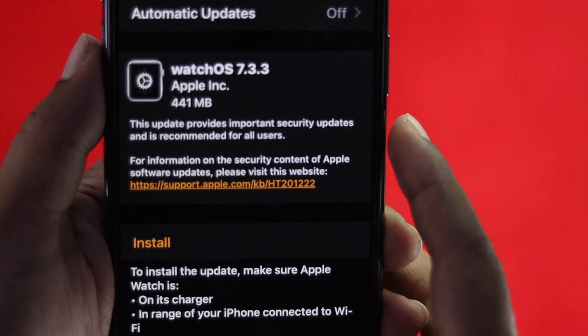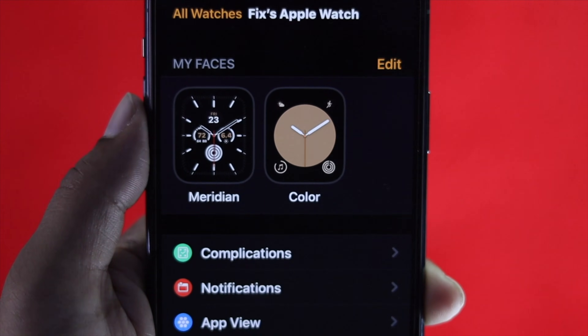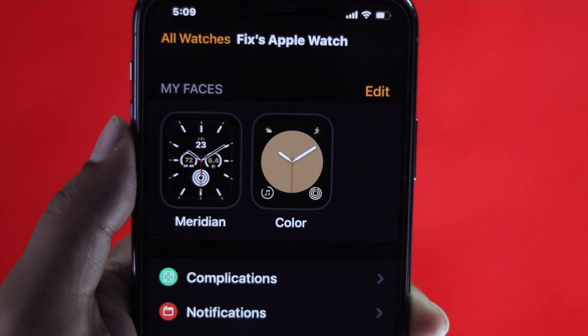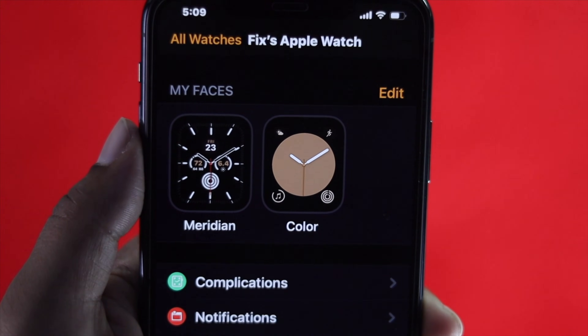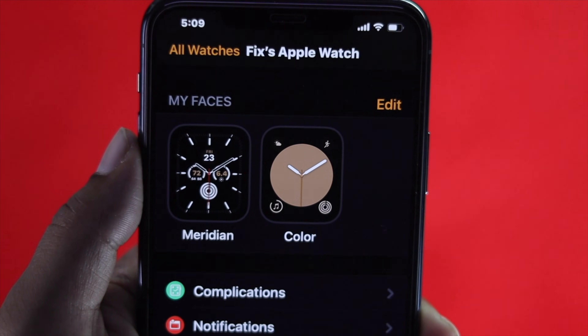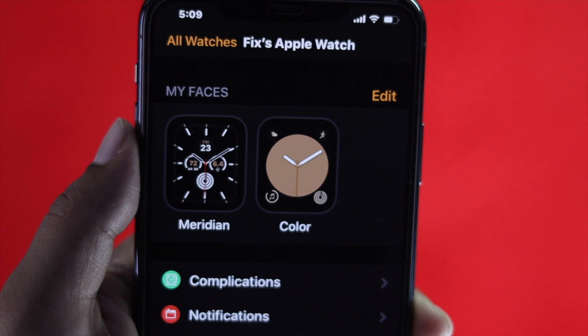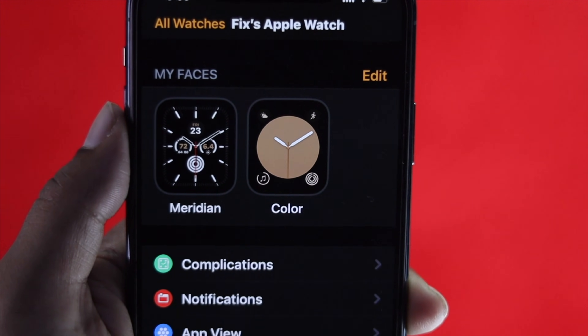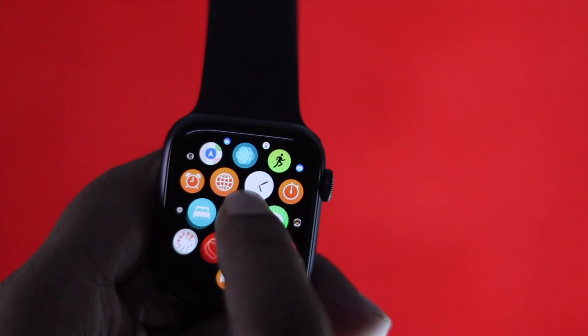Last but not least, you can unpair your Apple Watch from your iPhone and then re-pair it again to check whether it's working or not. We have a complete video about that — the link will be in the description below where you can find out how to unpair it successfully and completely from your iPhone.